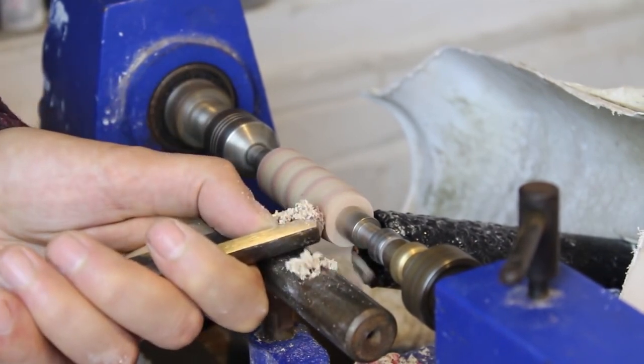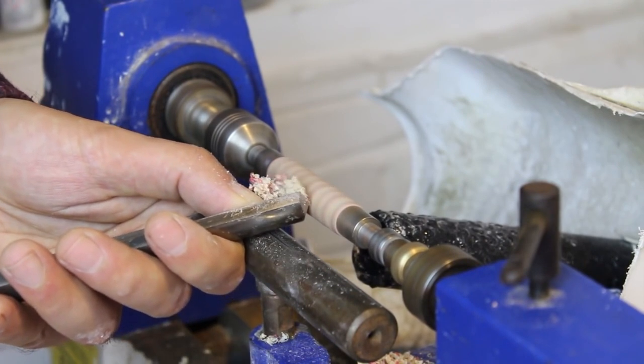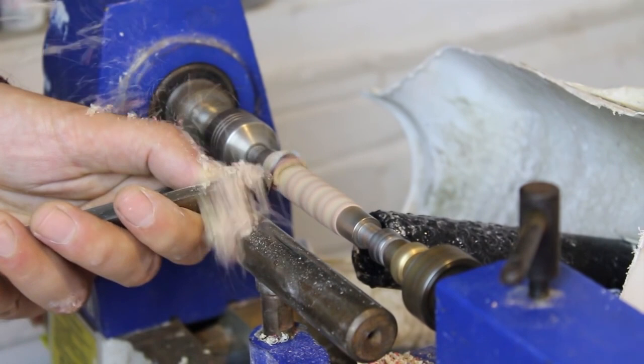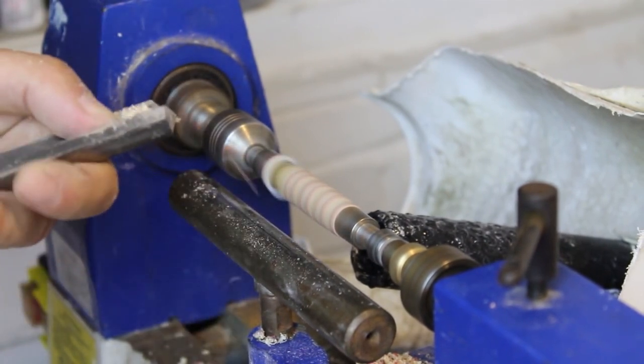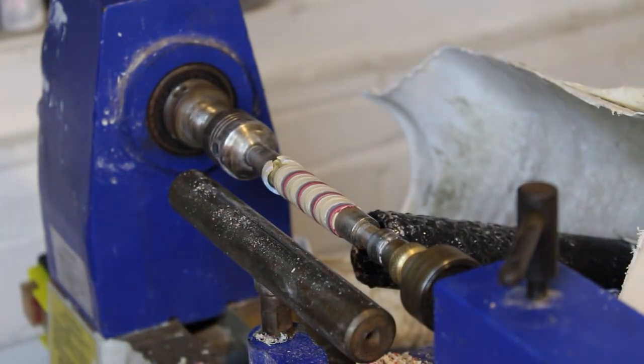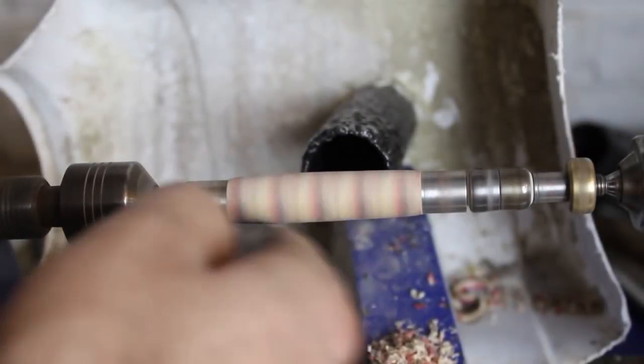I began with a roughing gouge to eliminate some material and tried to work delicately so as not to ruin the blank — and all was going well until it exploded. The morals of the story are: 1. Always wear eye protection because when pen blanks explode they go everywhere. 2. Skateboards are fragile when you start poking them in the face with chisels. 3. If at first you don't succeed, try and try again.